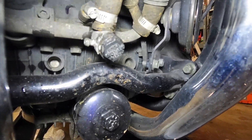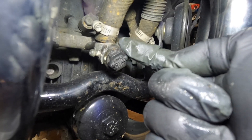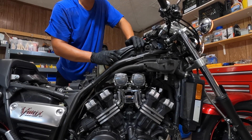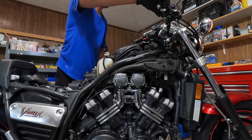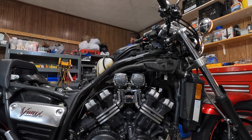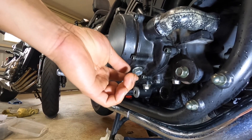Next step, turn that nut off with this corner right here. I'm going to turn the engine on and let it run for about two minutes. Then turn it off one more time and we're going to drain all that water out.